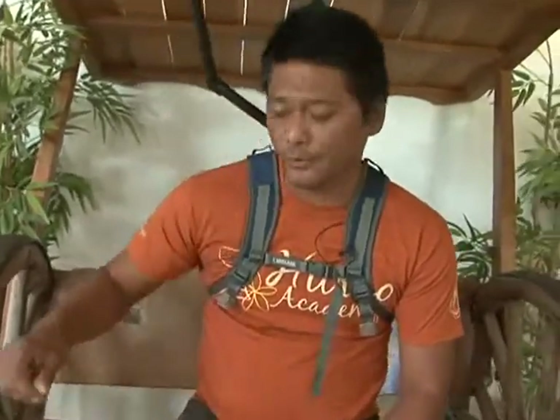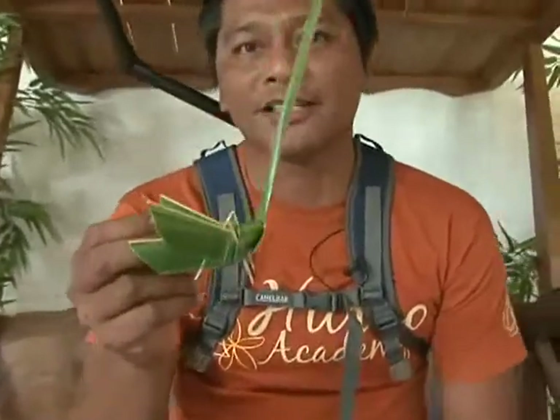We are KUAM and Horao Academy and today we're going to teach you how to weave a putza, a grasshopper.